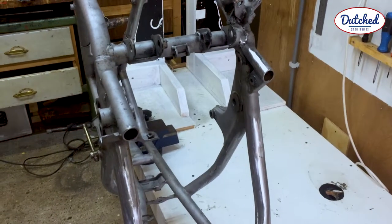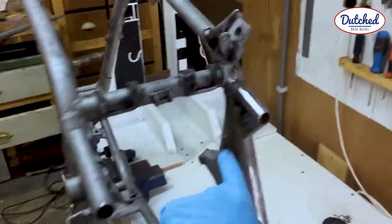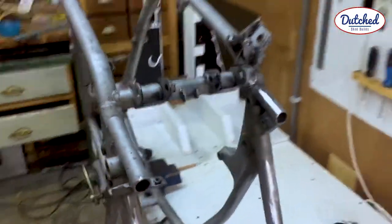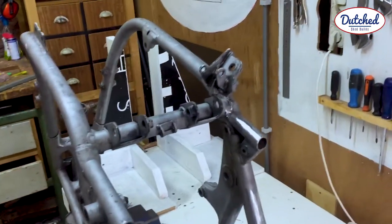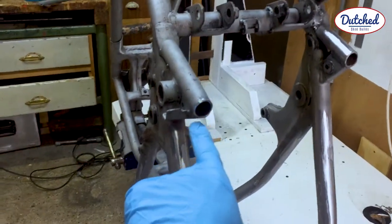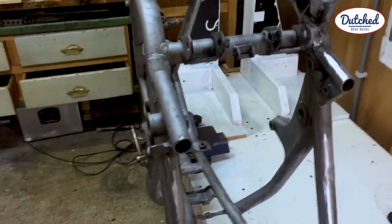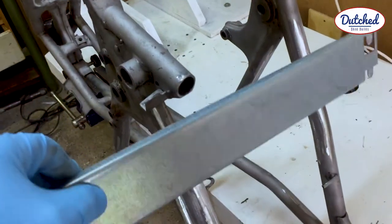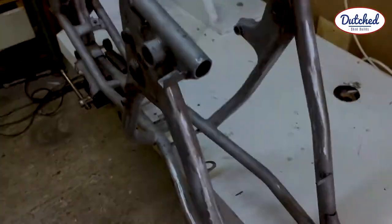So the next thing I'm going to do to the frame, to get it ready for paint, is close these holes. As you can see I've turned the frame upside down, so I'm going to weld in a few pieces of old steel that's lying around. I'll just take off a small piece, weld it in, grind it down, and I'll be done.